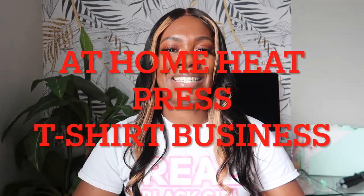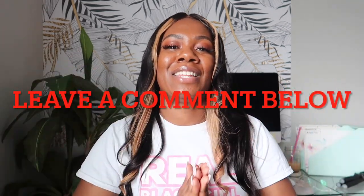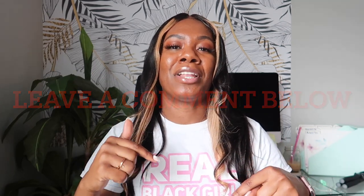That concludes today's video on how you can start your at-home heat press t-shirt business in 2021. Let's grow our income streams and become the people we know we can be — it's time to boss up and get to it. Thank you so much for watching. Don't forget to leave a comment below if you learned something new today. As always, friends, don't forget to drink your water, mind your business, and always choose yourself first. I'll catch you in my next video. Bye, y'all!